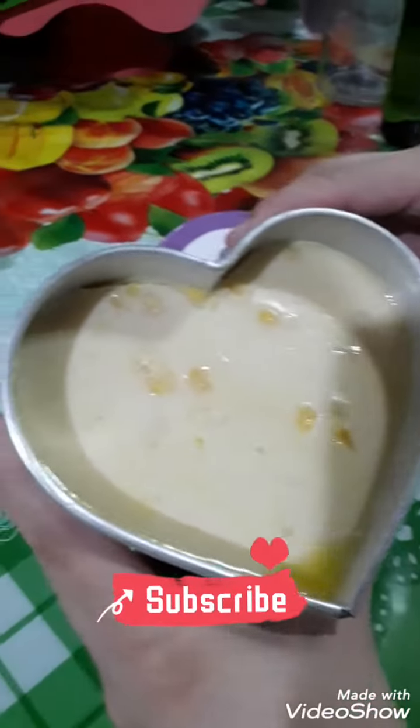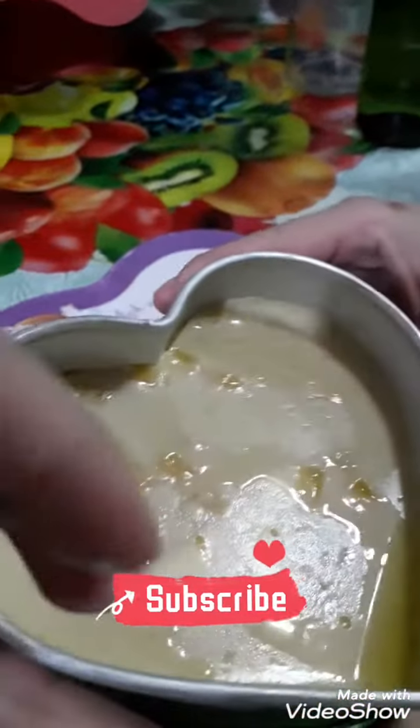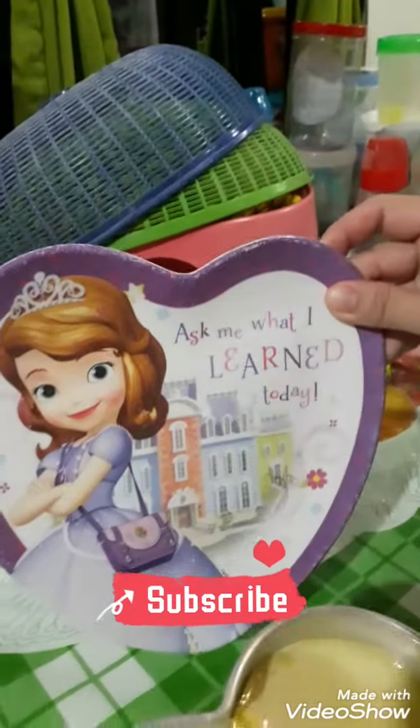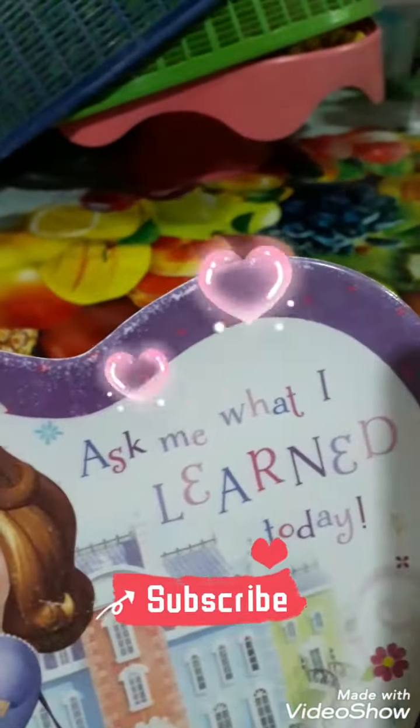You can see the heart mold and you can see those ones. That's the corn everywhere. And this is where we have the heart plate. It says: ask me what I learned today.